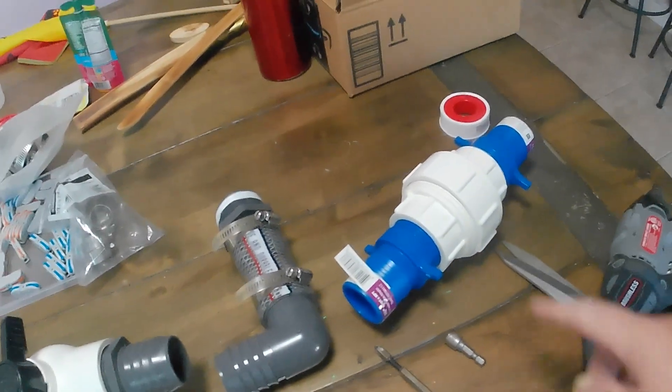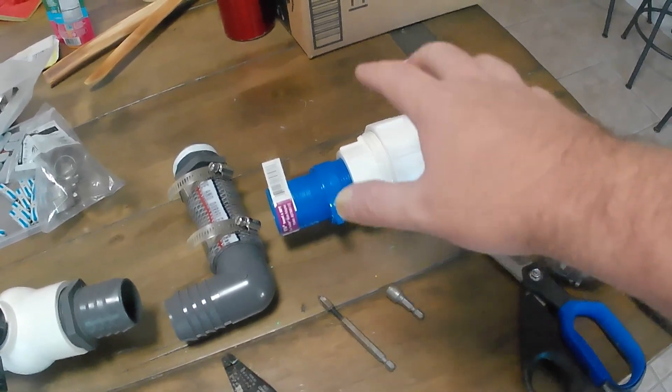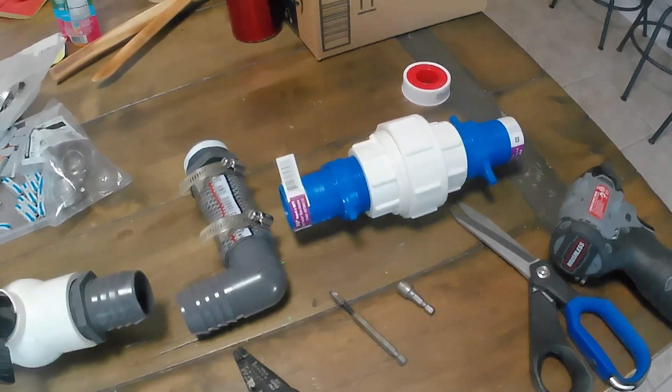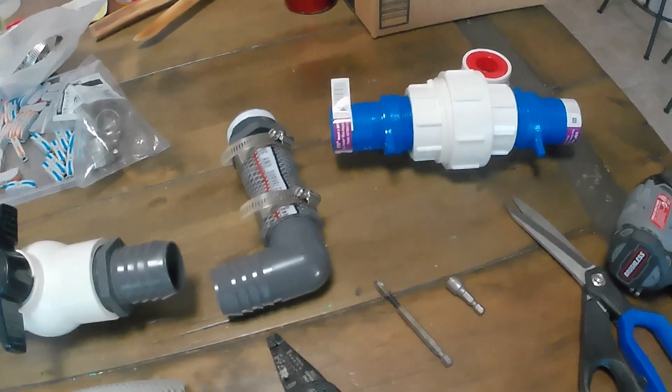So I went to Lowe's to see what else I could find, and I found this split coupler, which probably would work. I got the split coupler and said okay, let's use this — this will make it easier. I'll put it in line somewhere. But then I found what I wanted all along.